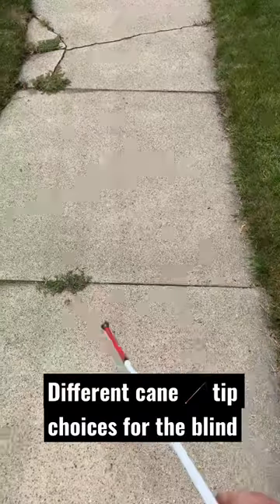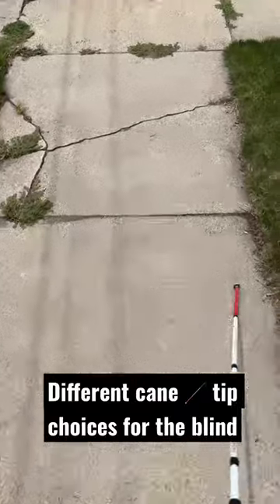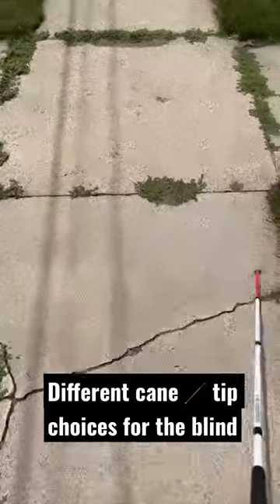Here we have a metal glide cane tip that's primarily used with two-point touch when traveling outdoors along a sidewalk like this one.